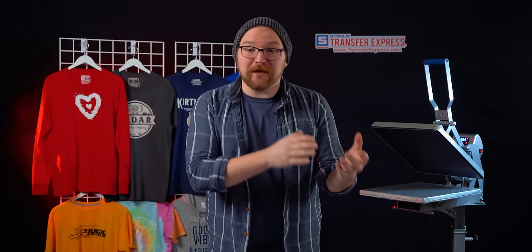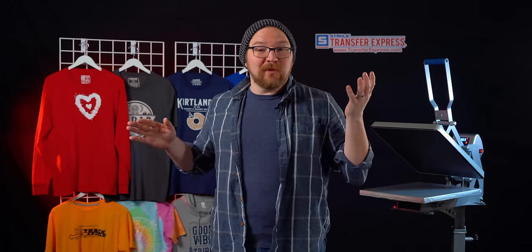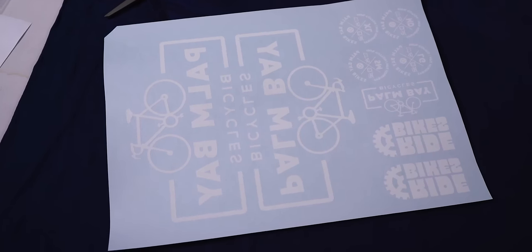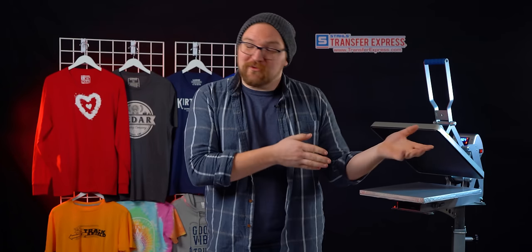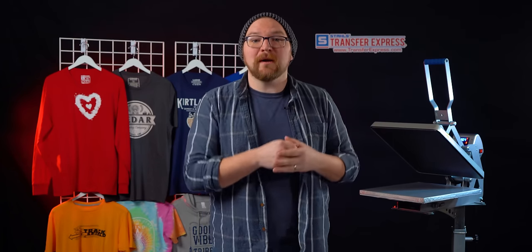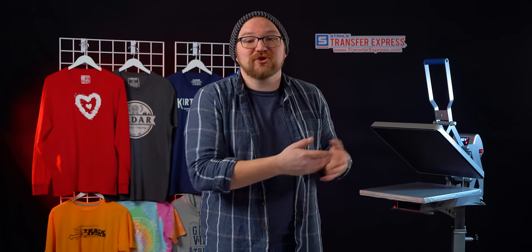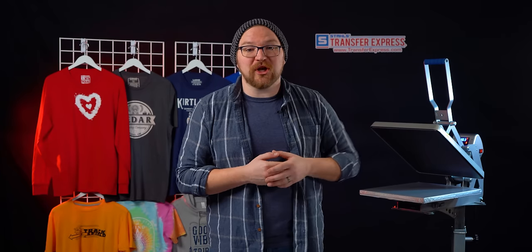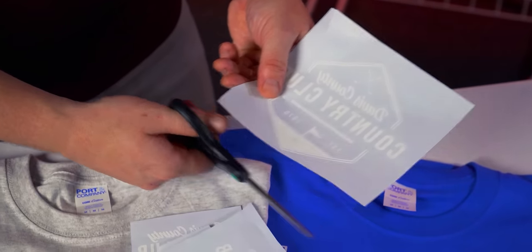Screen printed transfers are just printed on a paper carrier instead of direct to the fabric, which eliminates those high minimum piece requirements when going to a screen print shop, or the need to justify the setup to print your own shirts at home or in your shop. All you have to do is pull everything together when the order comes in.